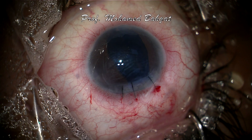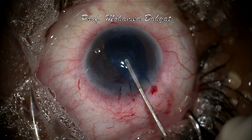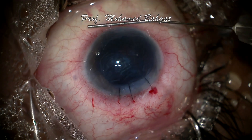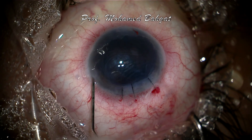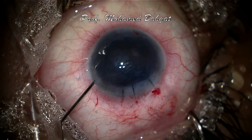Now the right side of the graft is still folded and the left half is unfolded. Gentle tapping on the corneal surface was effective in completing the process of unfolding. Finally, air is injected under the graft, followed by closure of the remaining part of the incision.